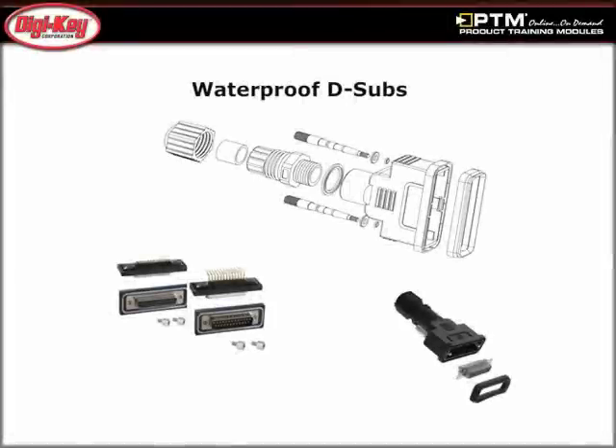Read about the features of the waterproof D-Sub connectors, which are IP67 rated when properly installed in a panel. The panel mount connectors are available in solder cup as well as right angle and vertical PCB mount types.